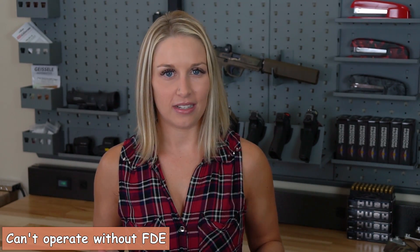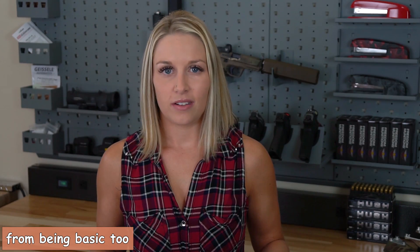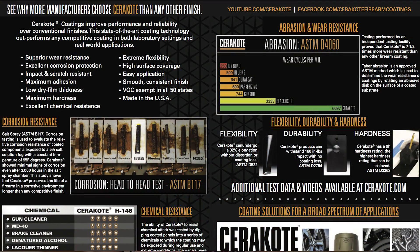Cerakote isn't only just to make your guns look pretty and cool, although that is a bonus. It also protects them long term from things like sweat, salt water, everyday wear and tear from holster use, knicks, dents, and things like that.